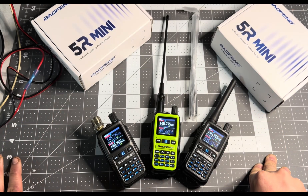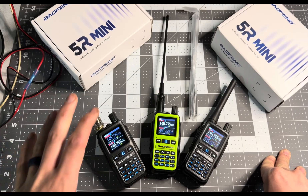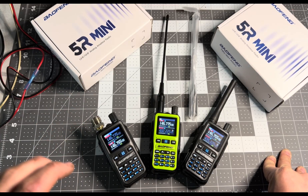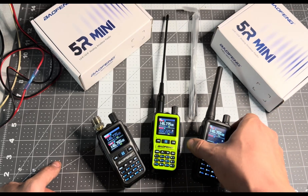Easy Amateur Radio here today with another Baofeng Mini video. This radio has caused a lot of drama on the internet, it has caused a lot of hype, and it's kind of become one of my new favorite radios.